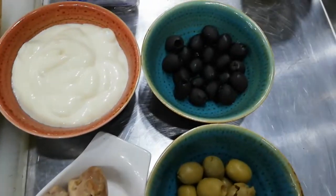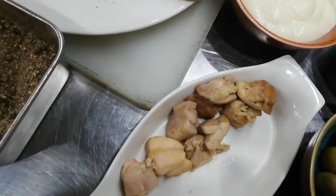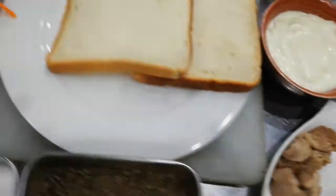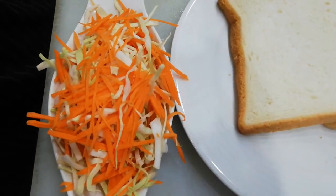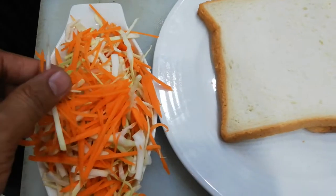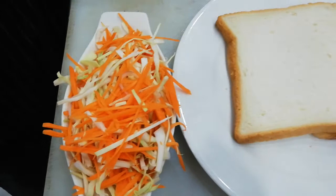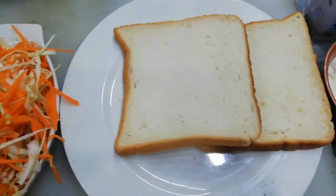If you want to add olive, you can add green olive or black olive. We have boiled chicken and we have cut it. This is a carrot and this is a band gobhi. We will make a coleslaw and a sandwich.